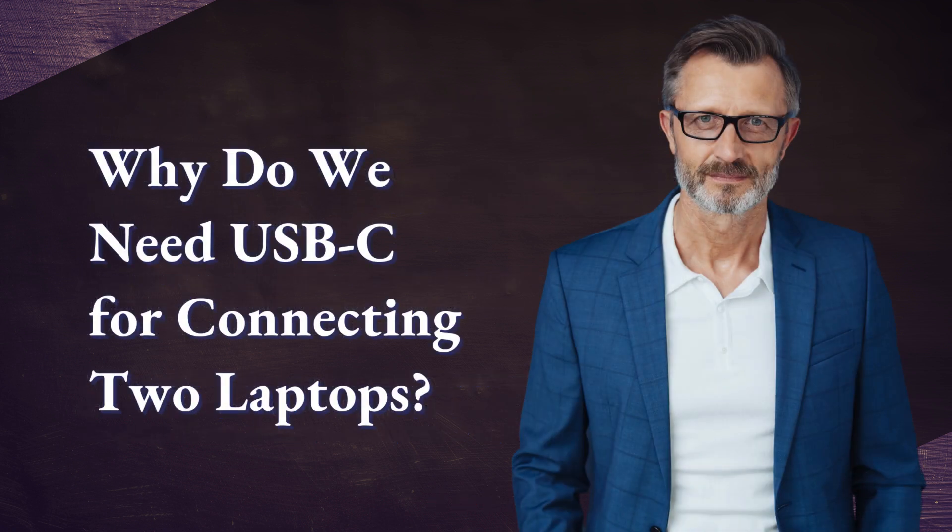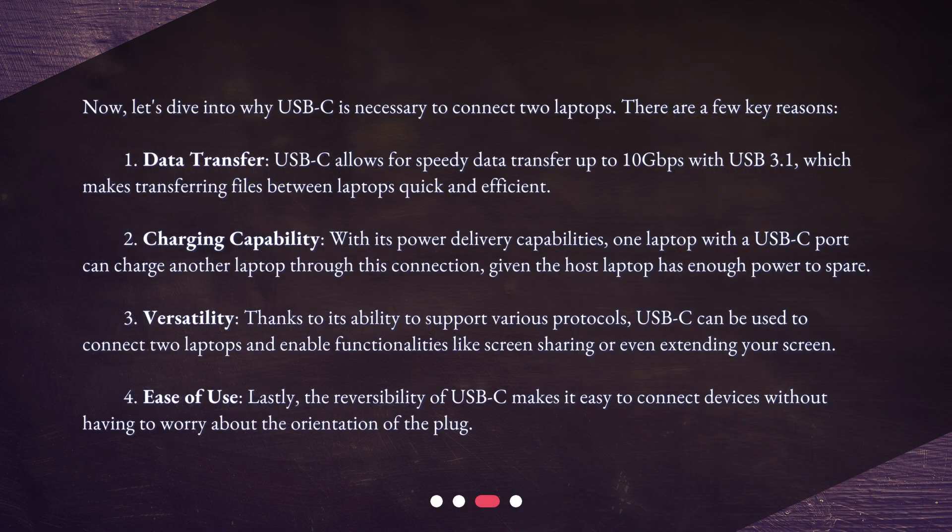Why do we need USB-C for connecting two laptops? Let's dive into the key reasons. First, data transfer: USB-C allows for speedy data transfer up to 10Gbps with USB 3.1, which makes transferring files between laptops quick and efficient.